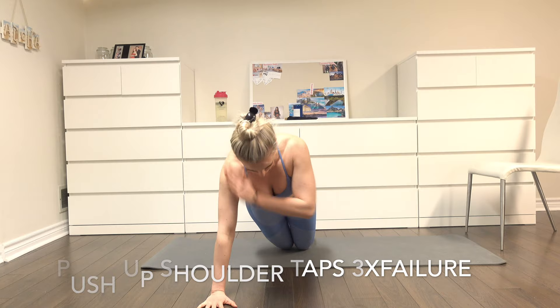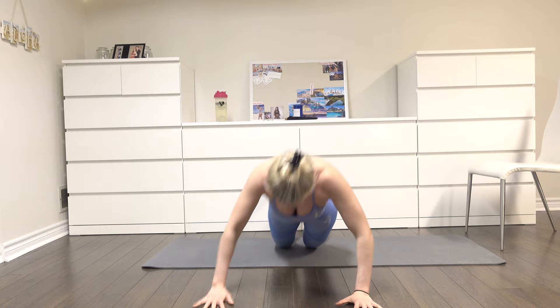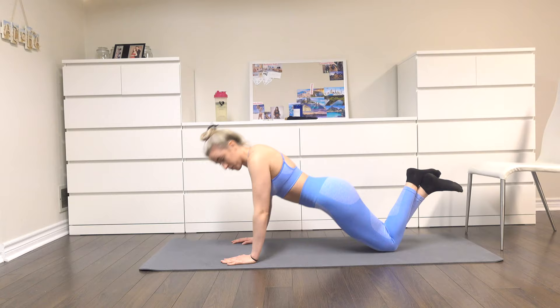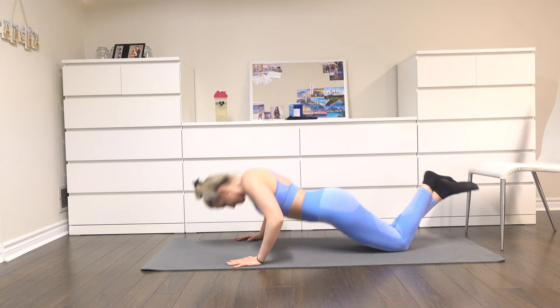Moving on to push-up shoulder taps — three sets until failure. You're going to do a push-up, and at the top of your push-up, take one hand off the ground and touch the opposite shoulder. Go back down and do the same thing on the other side. This is what it looks like from the side. I am doing a modified push-up. Remember to keep your core tight and your legs and glutes engaged. If you want to do a regular push-up, feel free to do that as well.